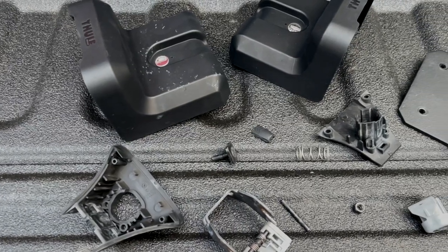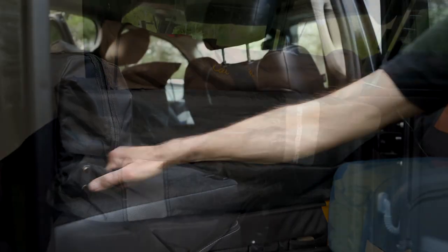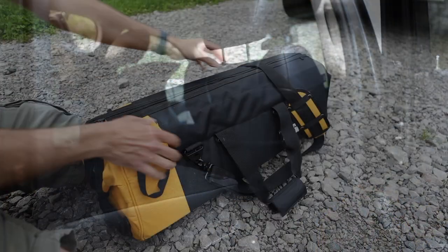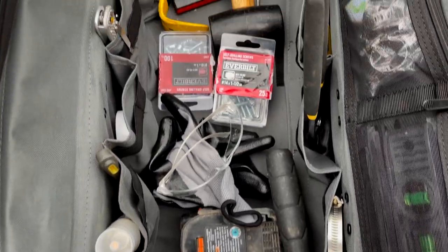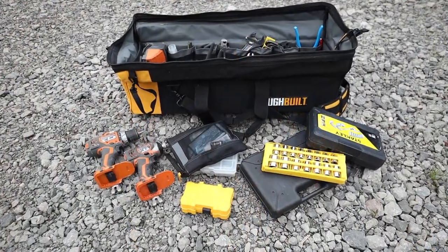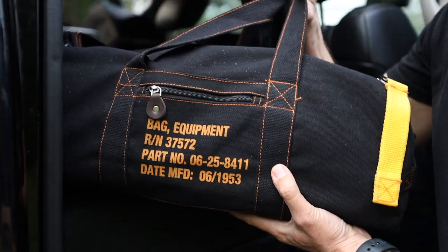I keep the ToughBuilt 30-inch Massive Mouth tool bag just behind the back seat. It fits perfectly behind the seat while still allowing the seat to be placed in the upright position if I have extra passengers along for the ride. The plethora of tools I take along has proven time and time again to get me through a pinch when on the road.